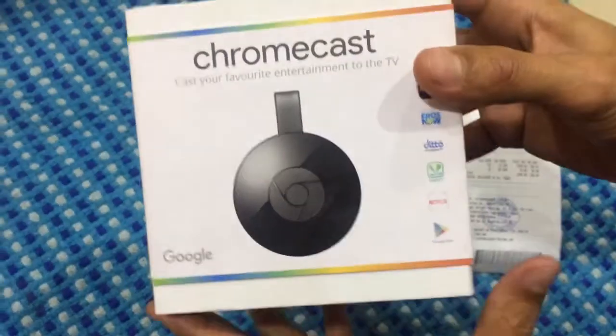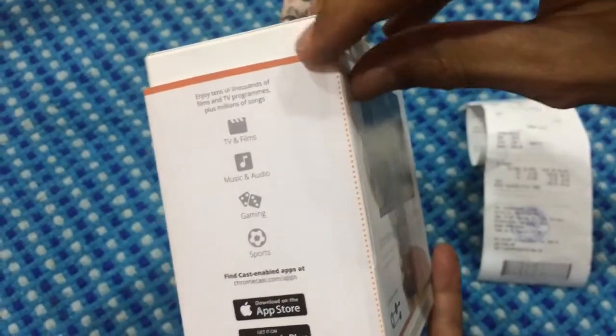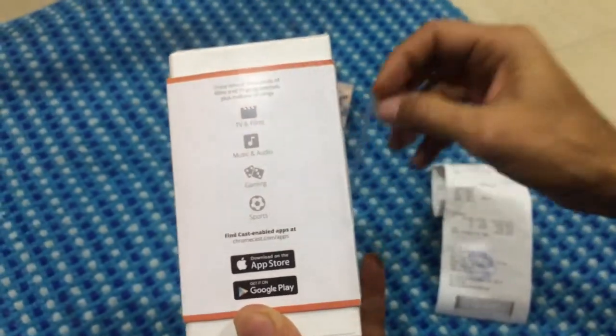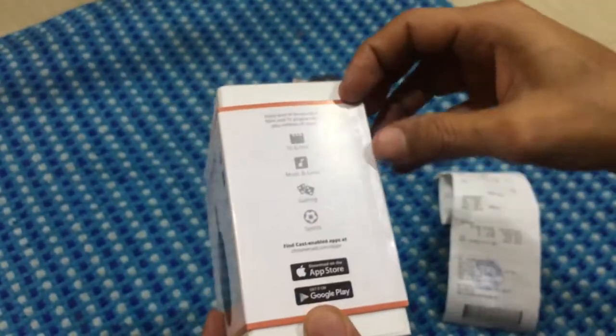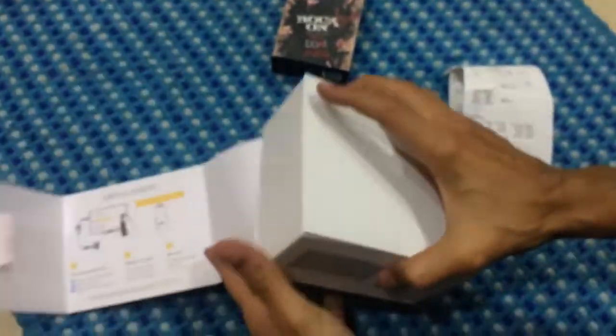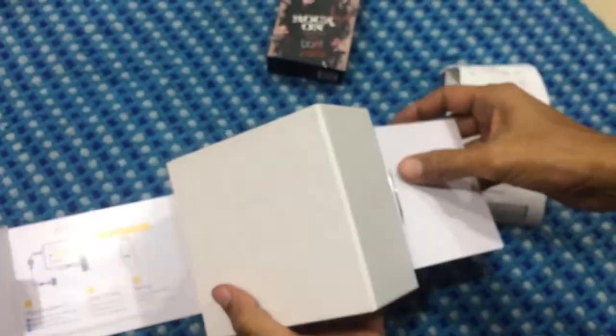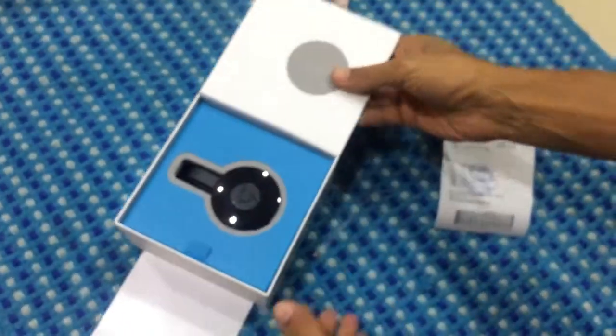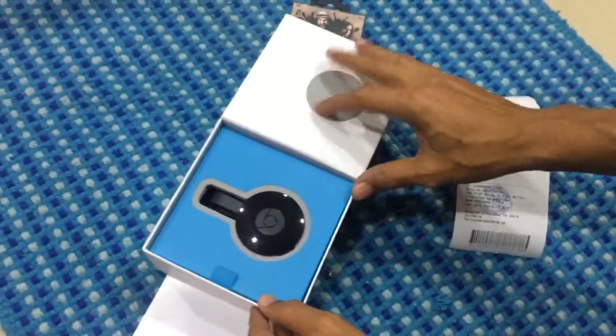We will now go ahead and do the unboxing. Here is the seal, which opens up like this — it says it's genuine. While I open this up, I'd like to say that thanks to demonetization, I had to use Paytm, load the money, and then get a five percent cashback.